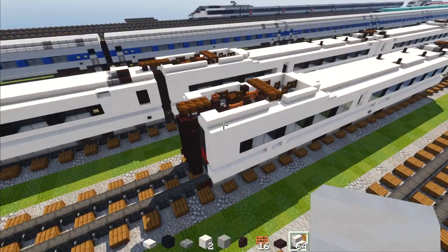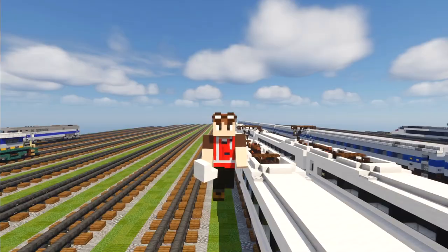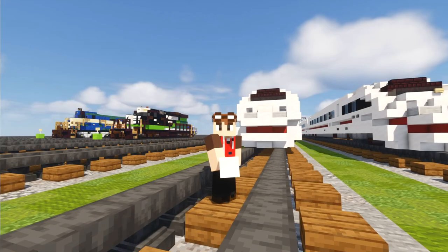I hope you guys enjoyed this video — finally done with the build! Thanks to Amtrak2EMD for the commission build making this video possible. If you enjoyed this video, remember to hit that like button down below, it helps grow the channel. Subscribe if you haven't already, because I'll be uploading more videos like this in the future. I'll see you guys in the next one. Bye!